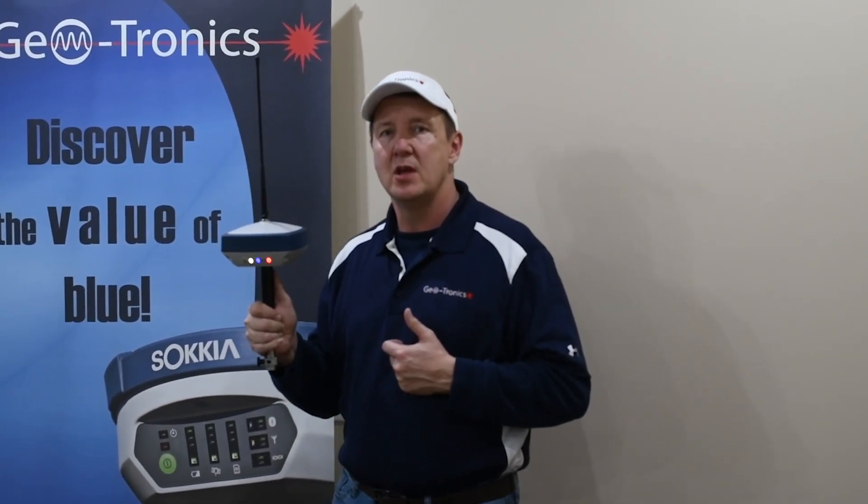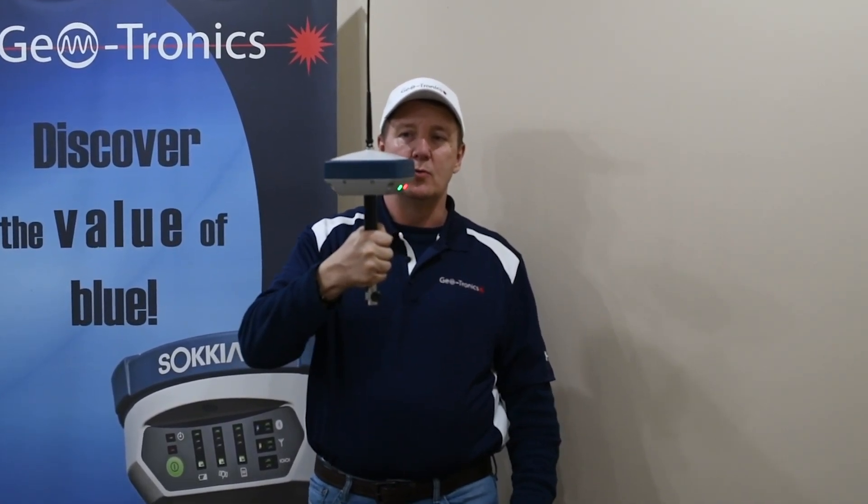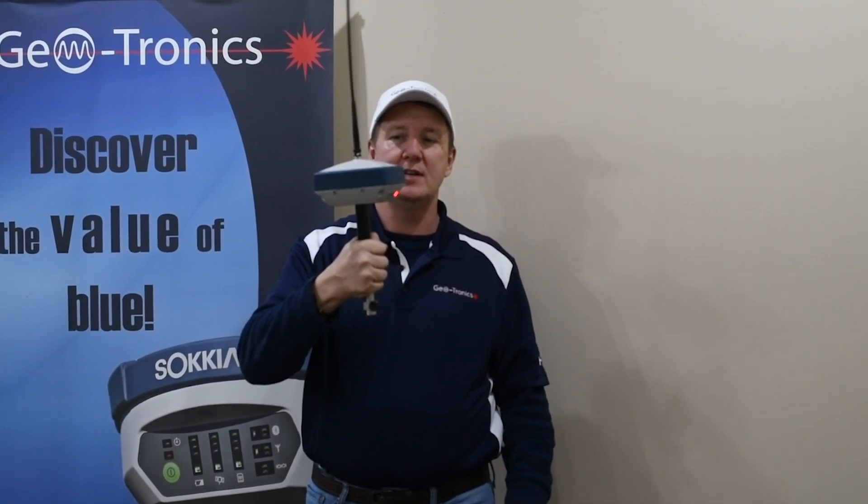It especially comes into play when you're staking out points. As you're staking with this receiver and the tilt sensor active, basically as you walk into the point, the unit is reading at the rod tip. So you don't have to level up and step in — you're reading live. Even if the rod is tilted, you've got the correct reading at the point. When you stand it up, it's the same reading as if it was leaning. So very much time savings in stakeout, maybe three to five seconds per shot.